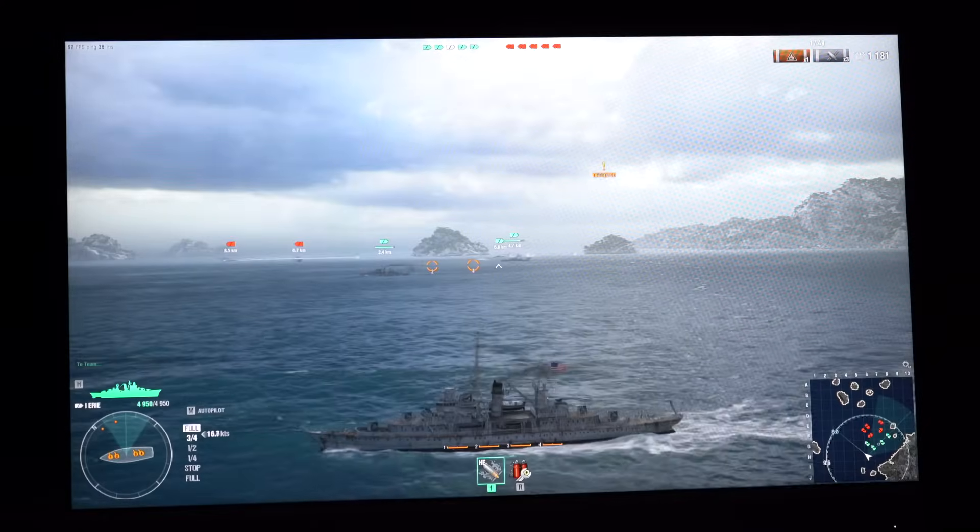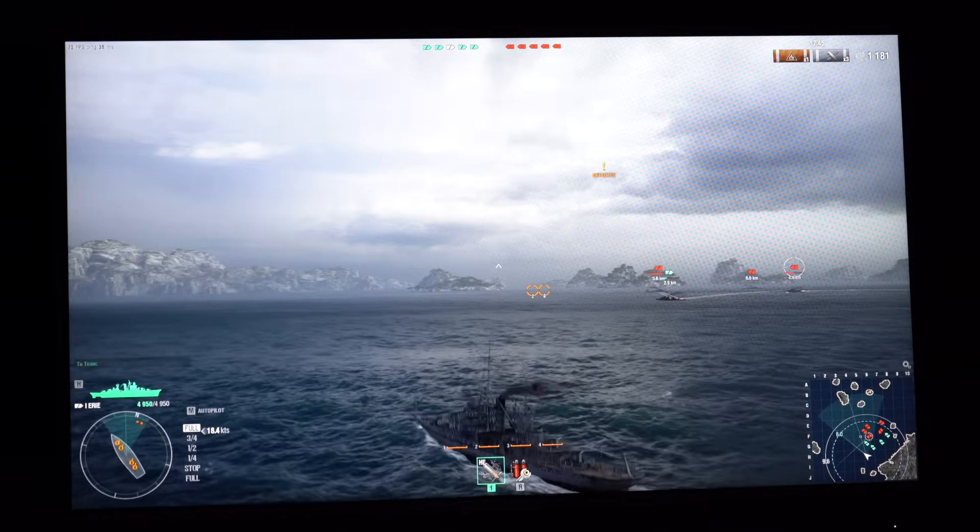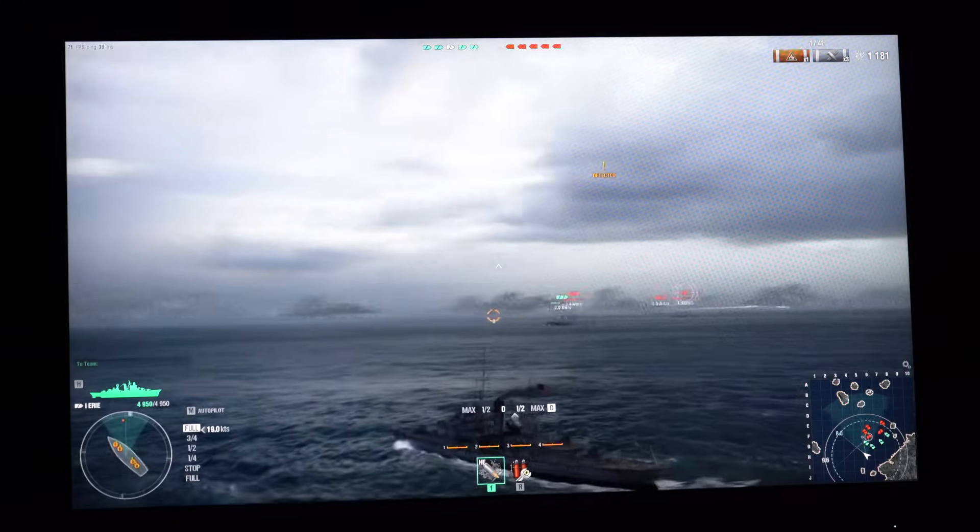Now we'll play a few games. Do any of you guys play World of Warships? I downloaded this game just for the demonstration here and we ended up having a lot of fun. Let me know in the comments if you've played this game.